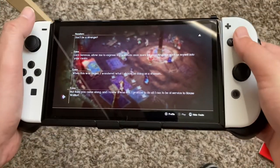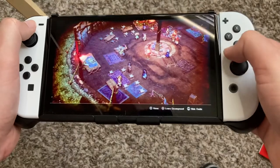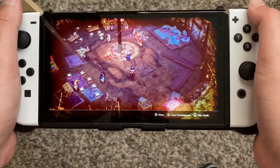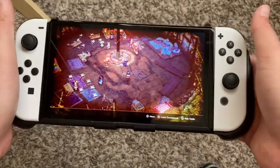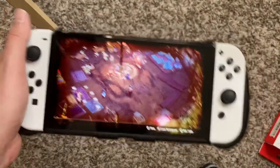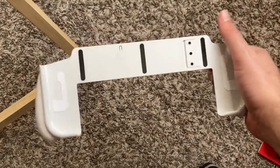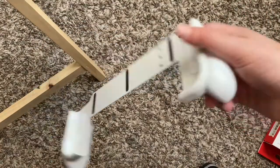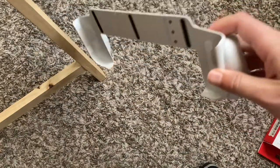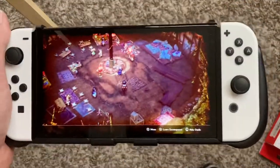I really like this thing. It feels so comfortable for 20 bucks — I think it's worth it. I think I might like this a little bit more than my Skull and Co, and this is now my new favorite. I do have the Satisfy grip on the way in a couple of days, but this just feels good.